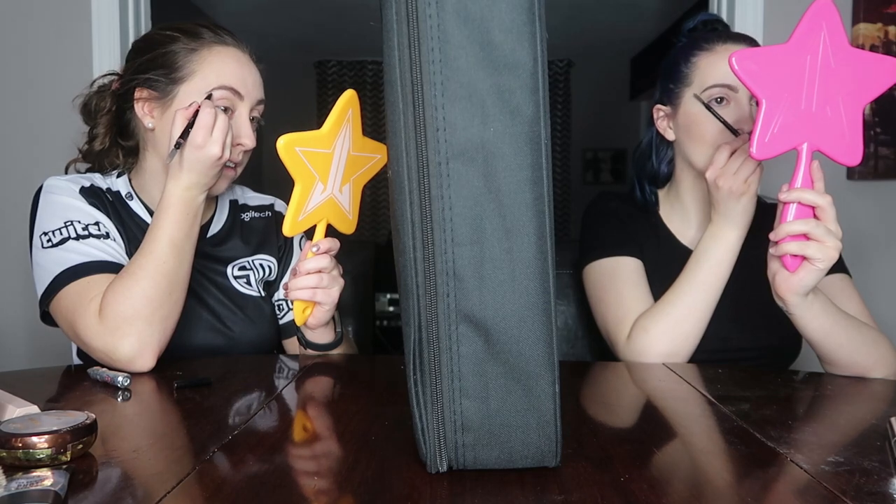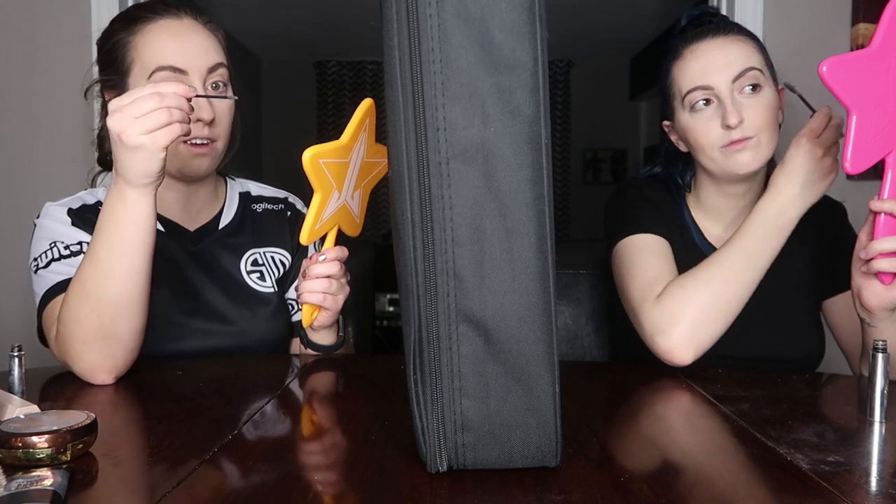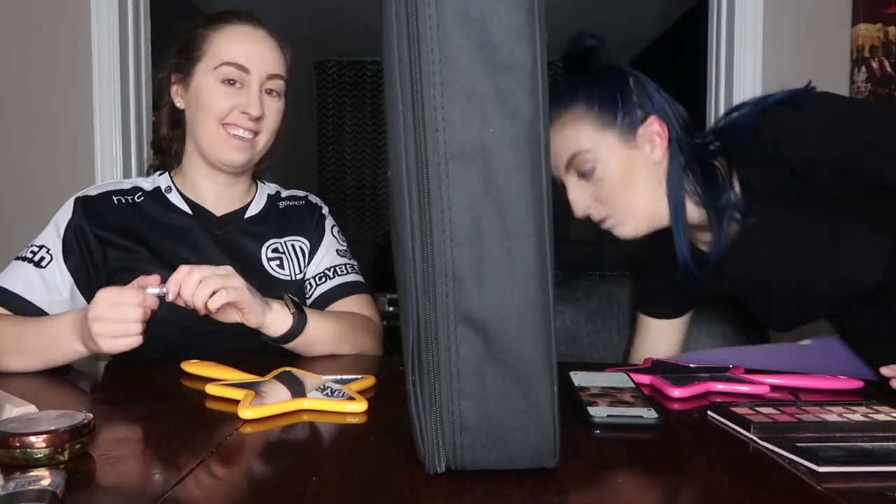Kai measures brow tail length by bringing a brush from the tip of the nose to the outer eye. She finishes brows with a brow gel. One of Kai's brushes breaks mid-tutorial — it was Kat Von D, so they're not too bothered. Kai also jokes about convincing Kai to start her own YouTube channel; Kai mentions she technically has one but hasn't posted since the bushy brow era.